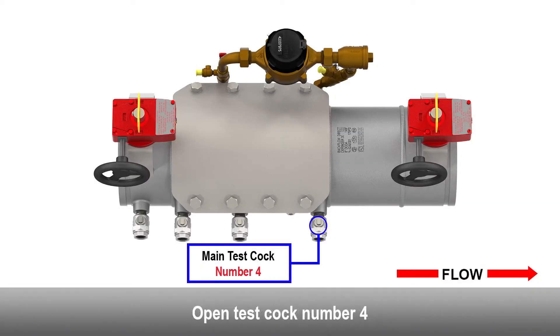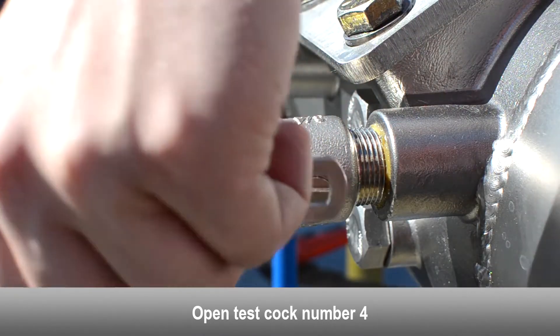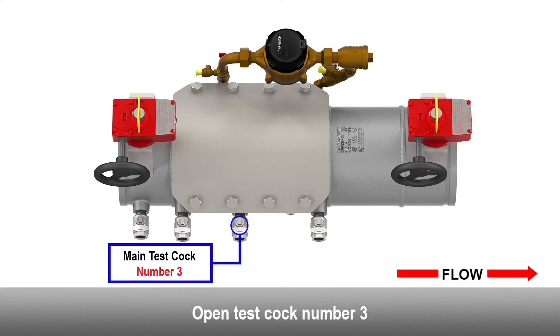Open test cock number four. Open bypass test cock number two. Open test cock number three.